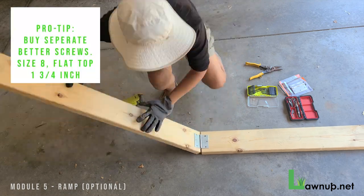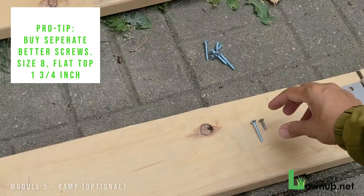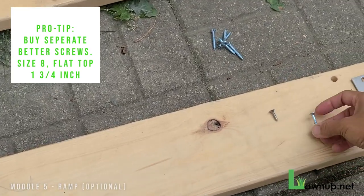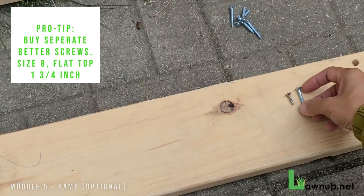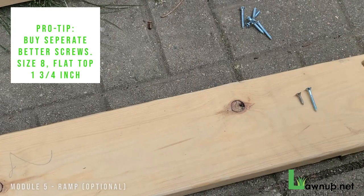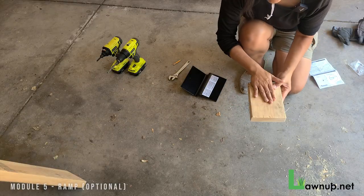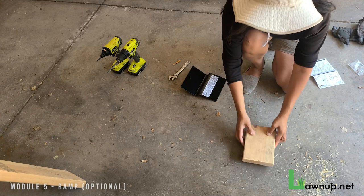Pro tip: I experimented and found the screws that came with the door hinge kit were not strong enough, so I switched to a longer size-eight, one-and-three-quarters-inch screw. I'm now going to use that scrap wood I cut earlier and place it here as a brace.